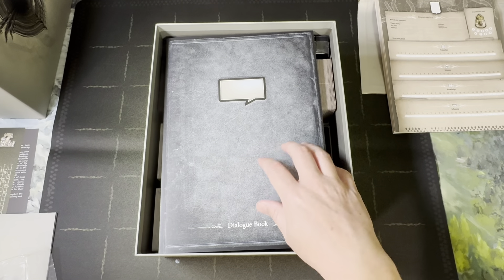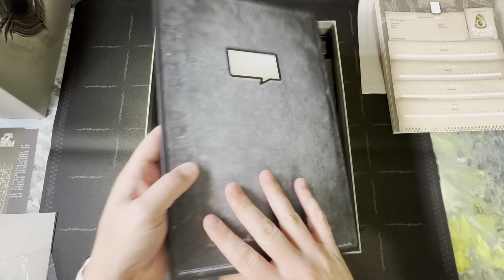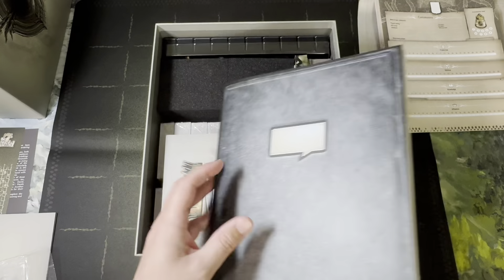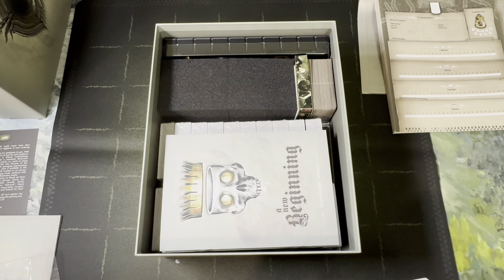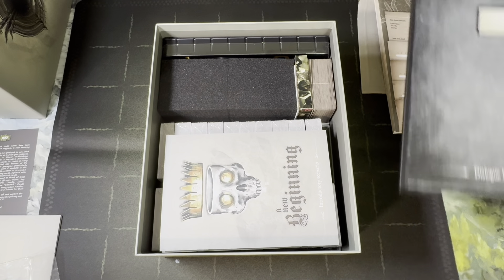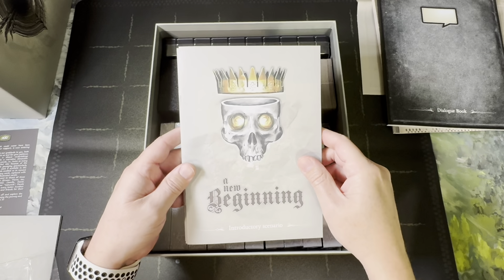Here is the dialogue book — it's pretty thick. You can see it's full of dialogue, and there's a bookmark so I guess there are times where you want to quickly go back and reread a passage. That's why they gave us a bookmark. Here are our threats, also known as scenarios.